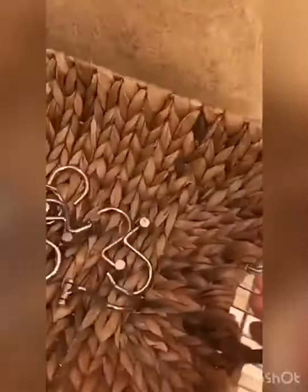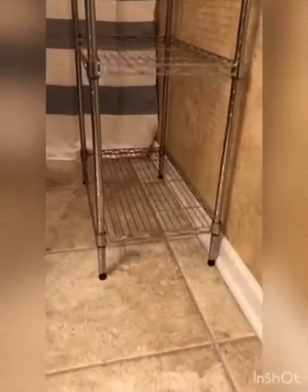It's definitely got a generous weight capacity of 250 pounds per shelf. It's robust enough to handle many items.